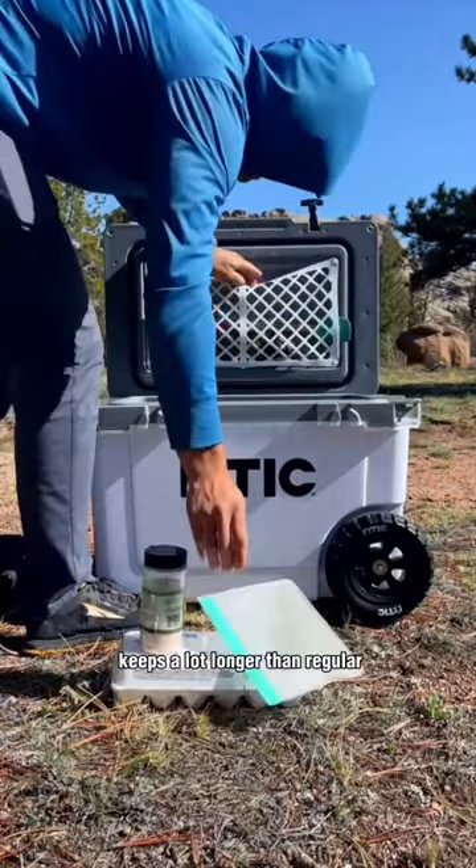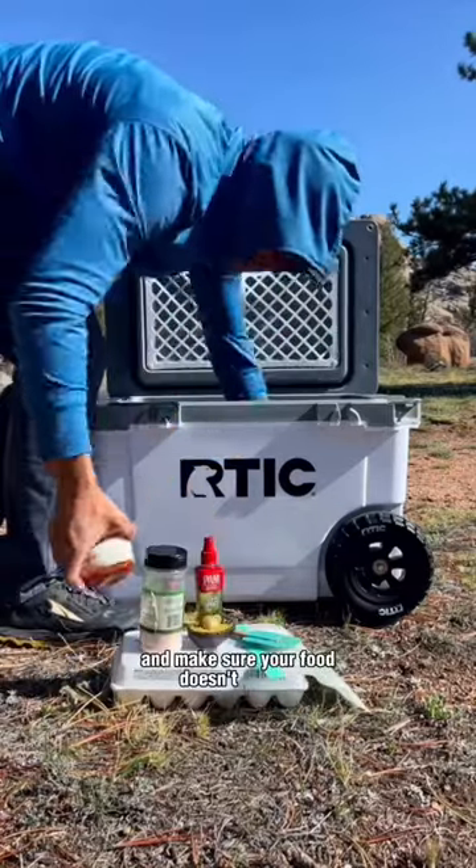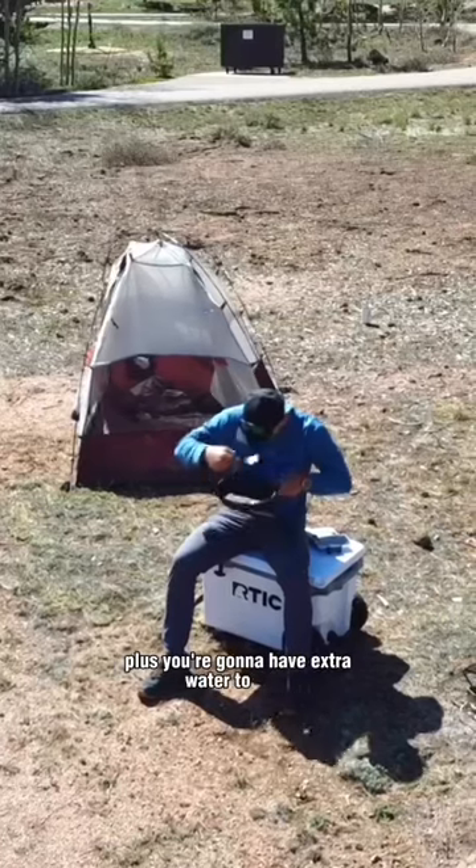Having ice in bottles keeps a lot longer than regular ice and makes sure your food doesn't get wet when it actually melts. Plus you're gonna have extra water to drink.